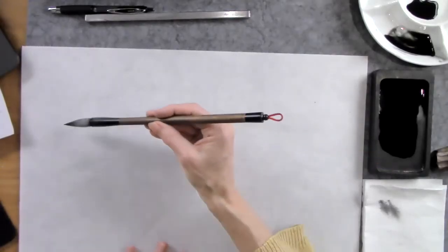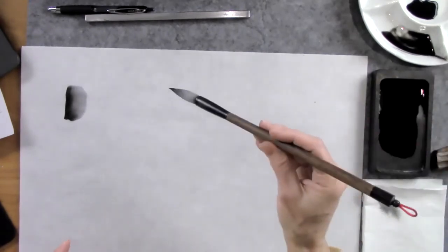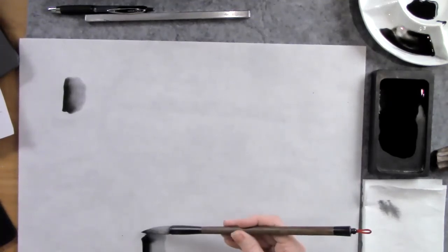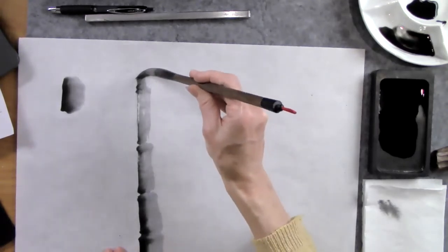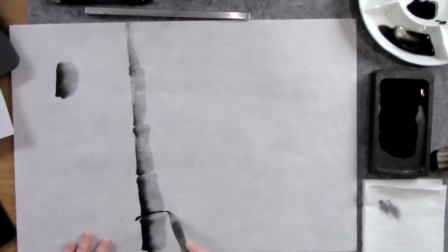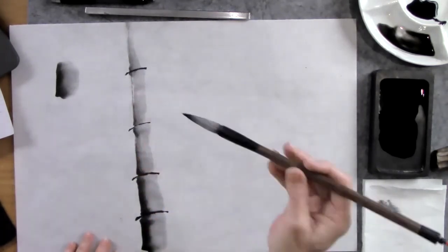If I were to do a stroke, I get this nice gradation. This is also called one-stroke painting. What I can do now is show the one breath, one stroke. You might start to see a bamboo tree emerging. This is one of the first strokes that you learn to paint, and you just practice — remember, it's a practice.